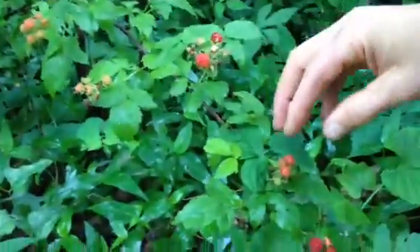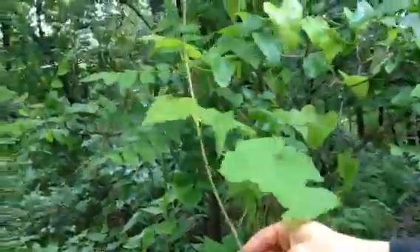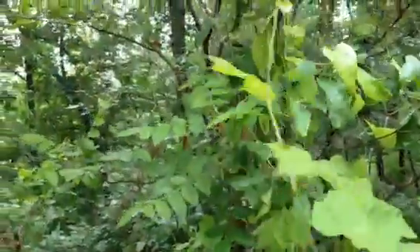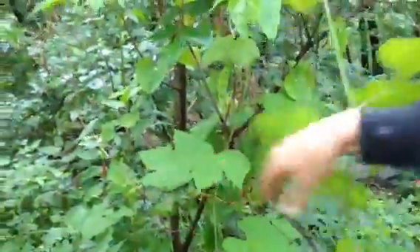Right down here are some berries that I believe are early-ripening blackberries, but we'll get to the berries a little bit more over there. This leaf right here on this vine is a grape vine — you can sort of see it back over here too. It looks sort of like a maple leaf.